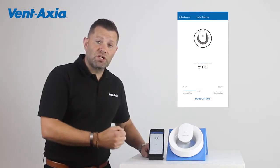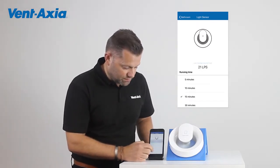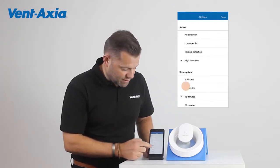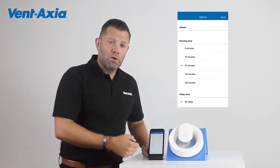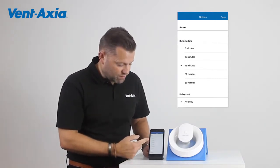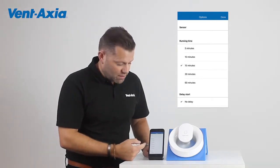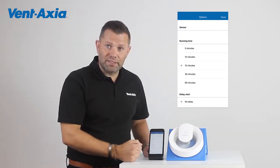This fan gives us total control and flexibility. By hitting more options, we can change the sensitivity of the light sensor, but we can also control the overrun time. Whereas with other fans we have a fiddly little flip switch where we're trying to set it, here we can set it exactly for how long we want — from 5, 10, 15, 30 or 60 minutes. So there's no need for adjustment afterwards because we know exactly how long we're setting it for.